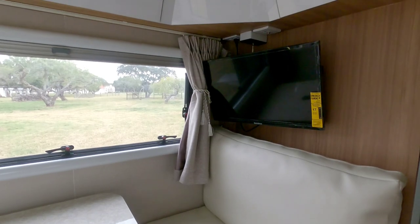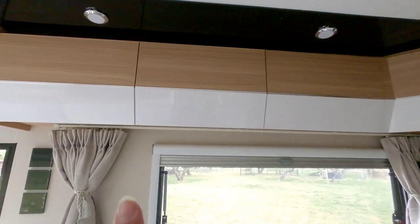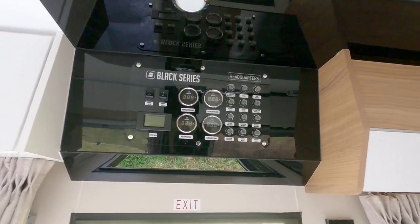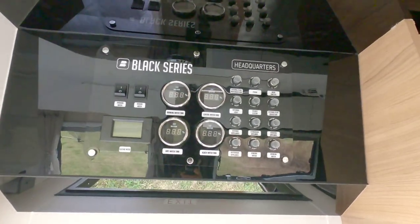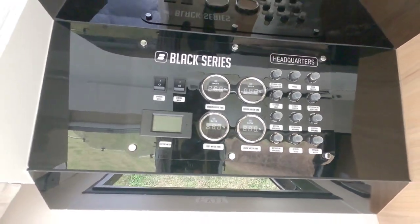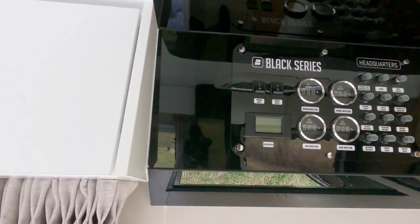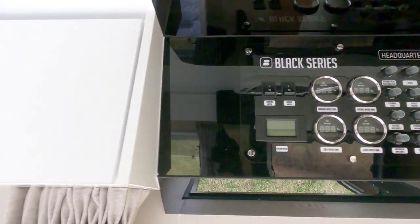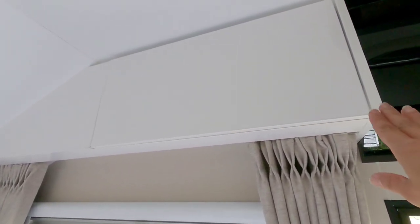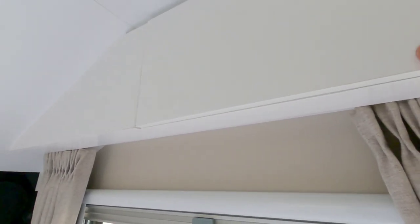Your dinette area comes with a little TV on the corner, and then you have all these cabinets up top. This is the main brain of this camper — so cool. I honestly didn't mess with any of this; it was a little overwhelming for me, but my husband did that. You can look at his video for more detail on those controls. Here's another storage space up here — you can have some more storage in there.